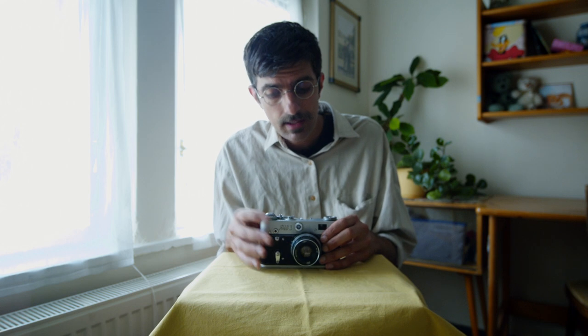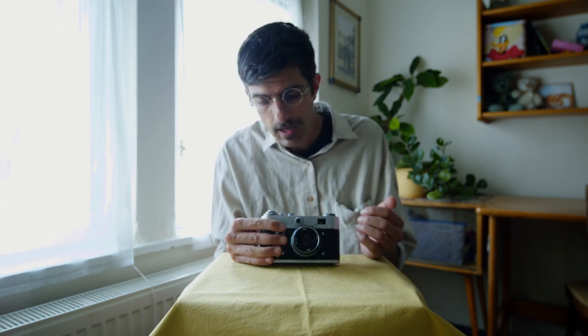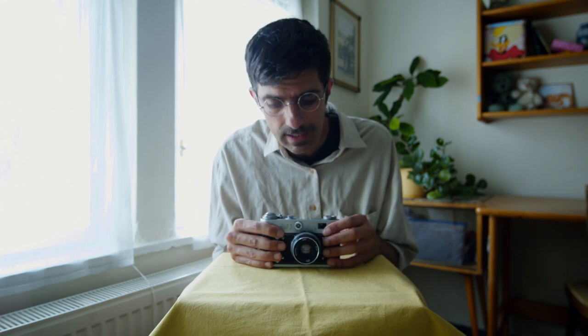I bought this camera for 20 euros here in Slovakia off a used camera market. That's one of the reasons I think this is actually a great camera — the price. If we can treat these well and not ruin them, I think we can keep them working for a long time.